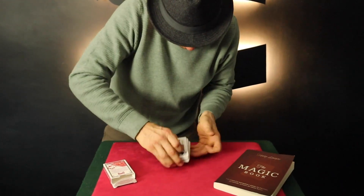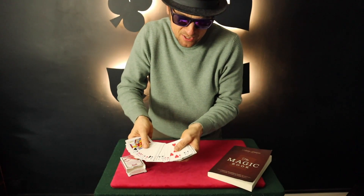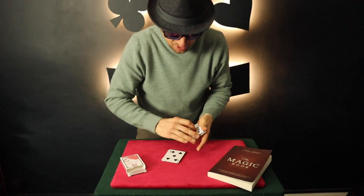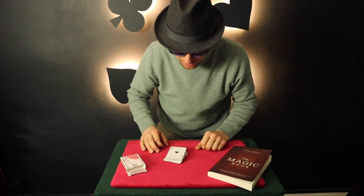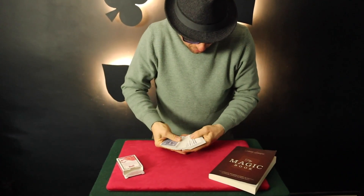Give them a little mix and say, 'Please point to any card you wish.' The spectator can point to anyone they want. Let's say the seven of hearts. I say, 'Good choice — the seven of hearts is the card that you have selected.'